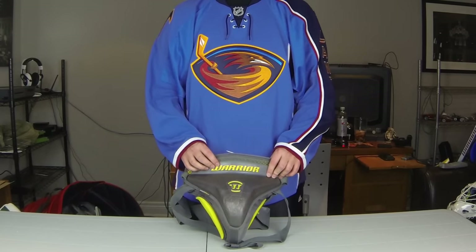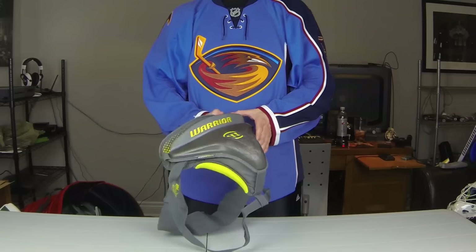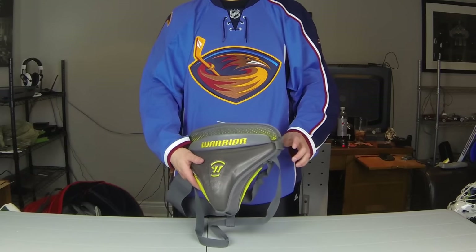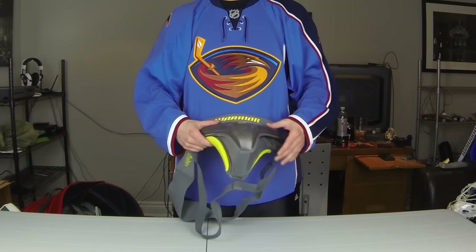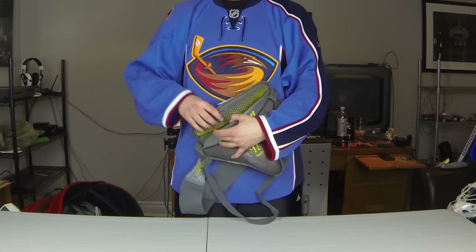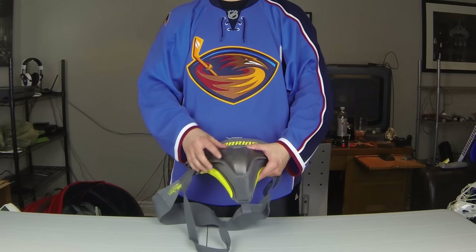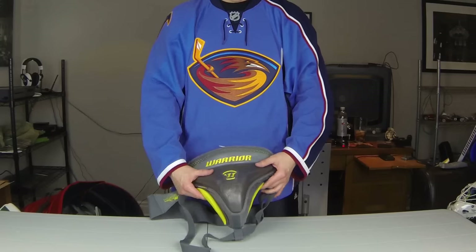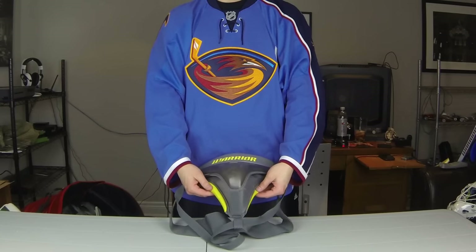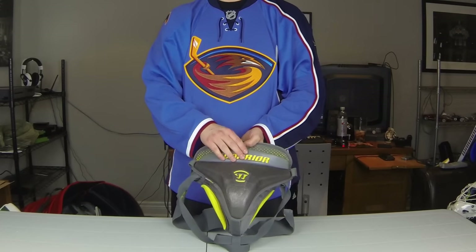My jock - I have the Warrior Ritual One Pro jock. I've had this for about two, almost three years now. I did a review on it on my channel so if you're interested check it out because it goes into pretty good detail. I really like it and I'm happy with it. The straps are getting a little stretched so now I have to do them all the way up to make it really tight, but it's not bad for three years. There are a ton of dents on it as you can see, so it has been used quite a bit but it's done me very well.